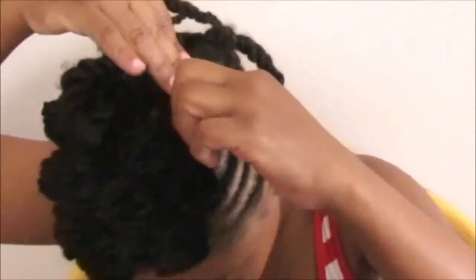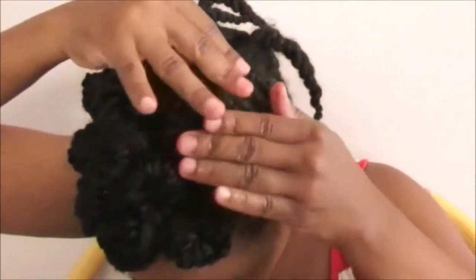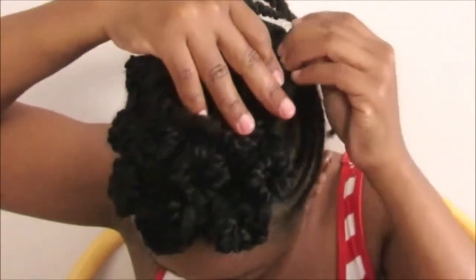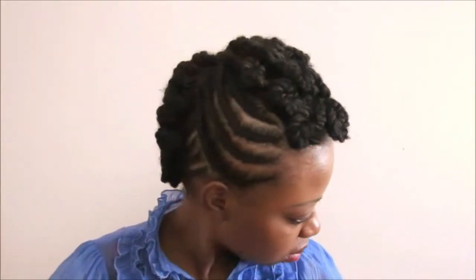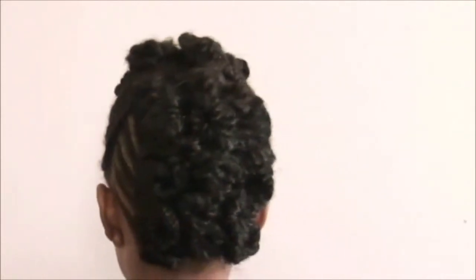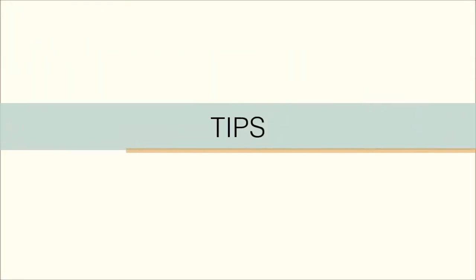I repeat this whole process all the way down the middle of my section from the front to the back. This is the final look — I get to spray my hair in the morning and in the afternoon whenever I get to wear this pink hairstyle.